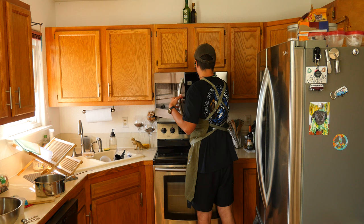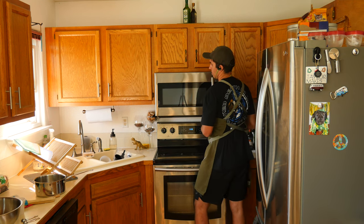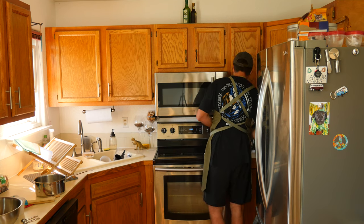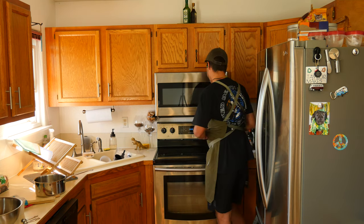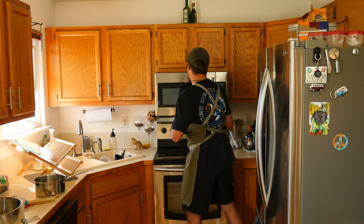The next thing we need to do is melt one stick, or 113 grams, of butter to add to our crust. You can melt it in the microwave. If you go that route, melt the butter in 30-second increments until it's completely melted — do it this way so it doesn't explode.